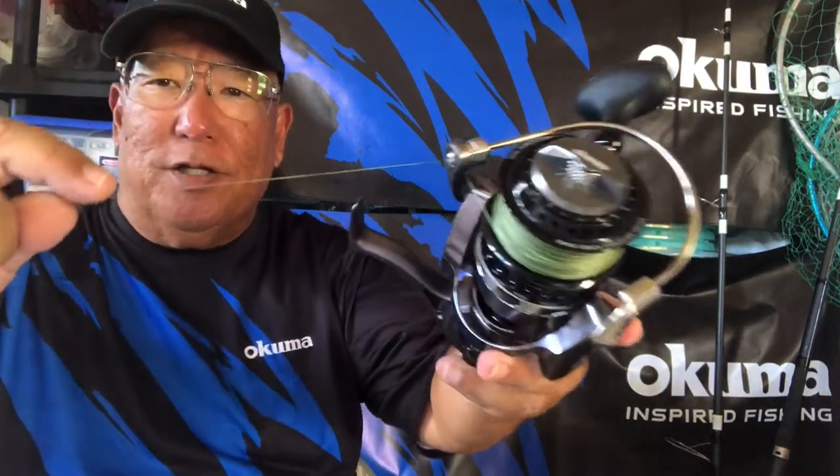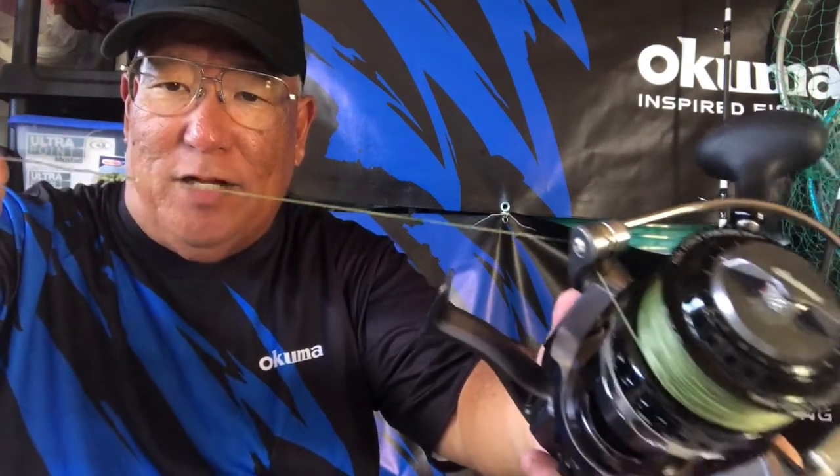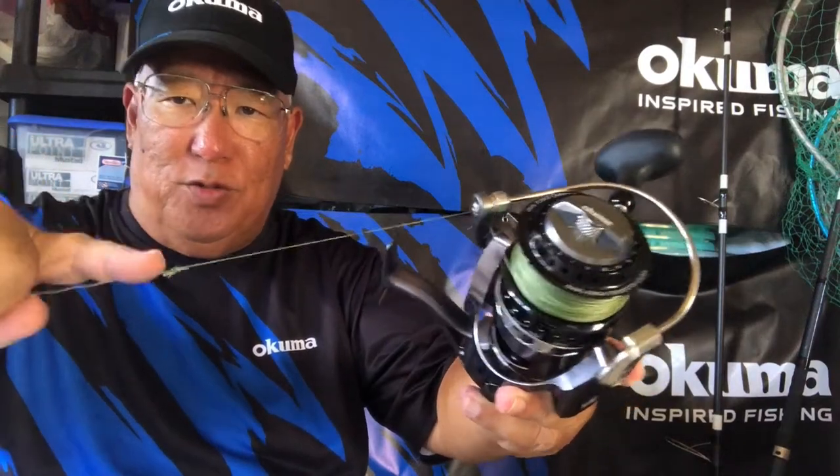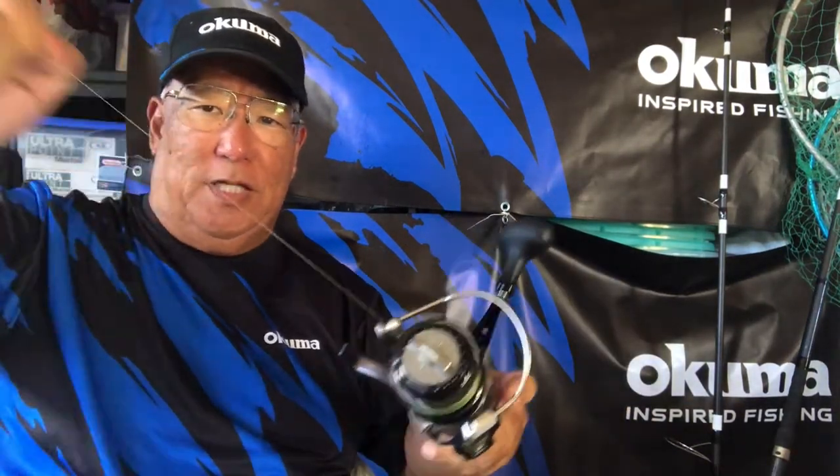First, I want to show that the GT knot I did a while back held — the line didn't pull anything. It held the connection combining the monofilament to the braid. The bad part is all the mono — see all the mono here — all eight, nine feet of it is shredded. Also, about 12 to 15 yards of the braid is badly chafed up, but the line itself held.